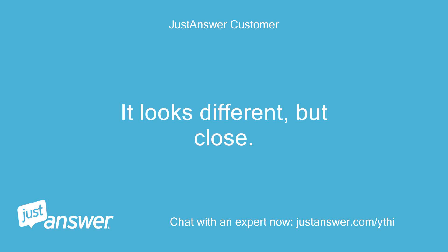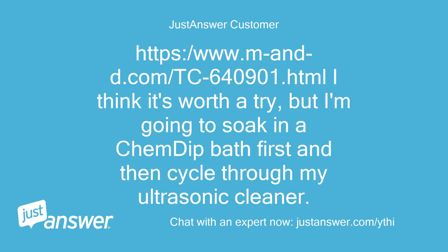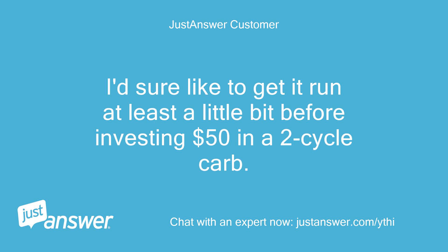It looks different, but close. Based upon some searching of my own, it looks like this site calls for replacement by part 640901. Then according to another site, 640901 is replaced by 640231A. I think it's worth a try, but I'm going to soak it in a chem dip bath first and then cycle through my ultrasonic cleaner.